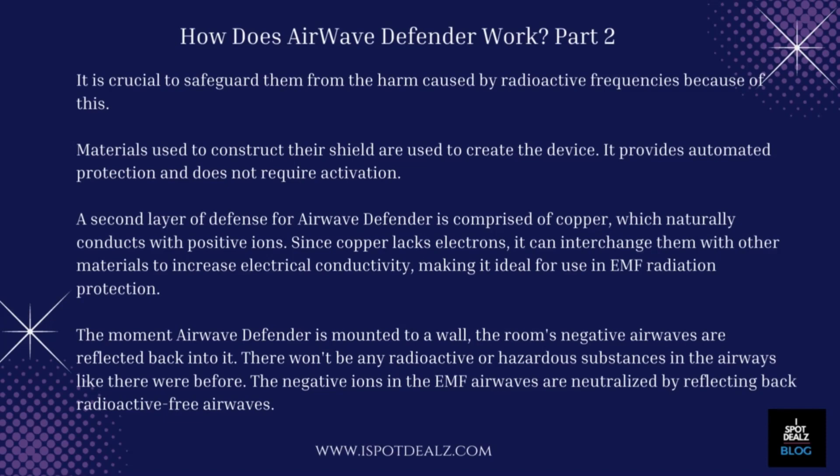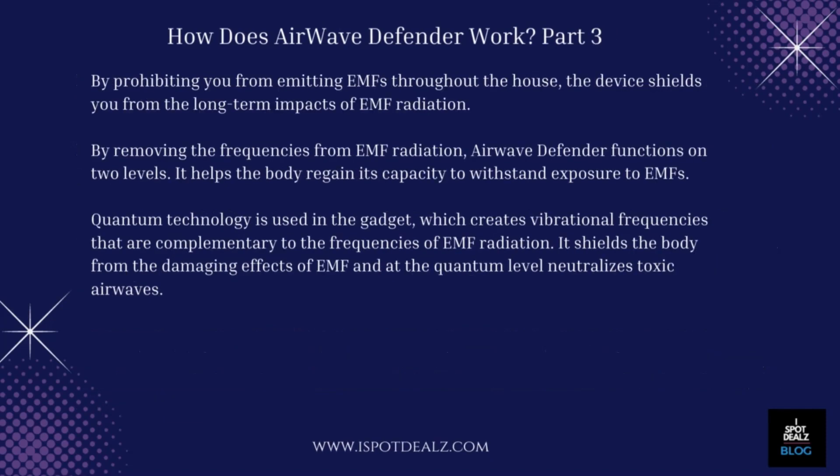The moment Airwave Defender is mounted to a wall, the room's negative airwaves are reflected back into it. There won't be any radioactive or hazardous substances in the airwaves like there were before. The negative ions in the EMF airwaves are neutralized by reflecting back radioactive-free airwaves. By prohibiting you from emitting EMFs throughout the house, the device shields you from the long-term impacts of EMF radiation. By removing the frequencies from EMF radiation, Airwave Defender functions on two levels.